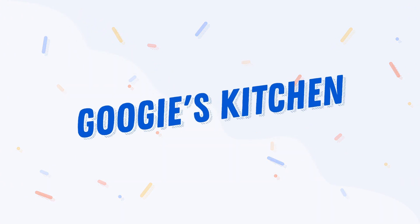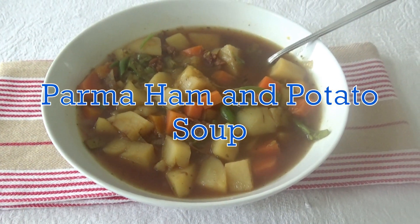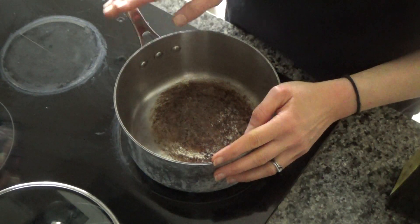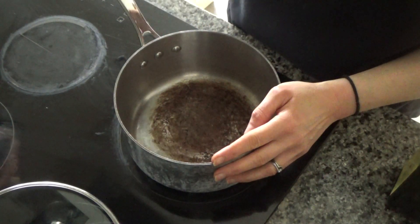Hi everyone and welcome back to Beauty's Kitchen! If you're new here, hello and welcome — my name's Alexis. In today's video I want to share with you how to make a really delicious parma ham and potato soup. This soup is so easy — I think of it a bit like a poor man's soup.